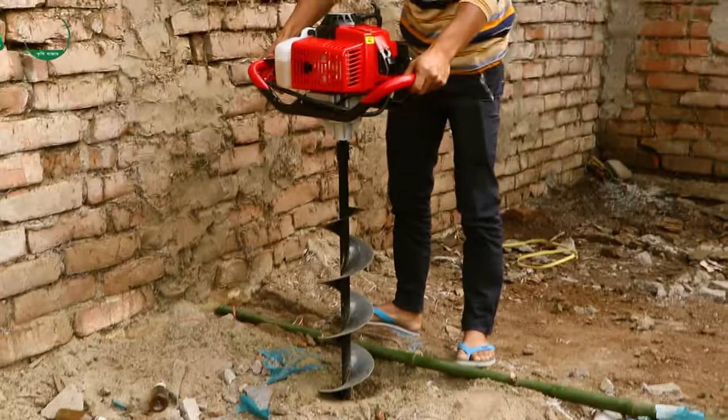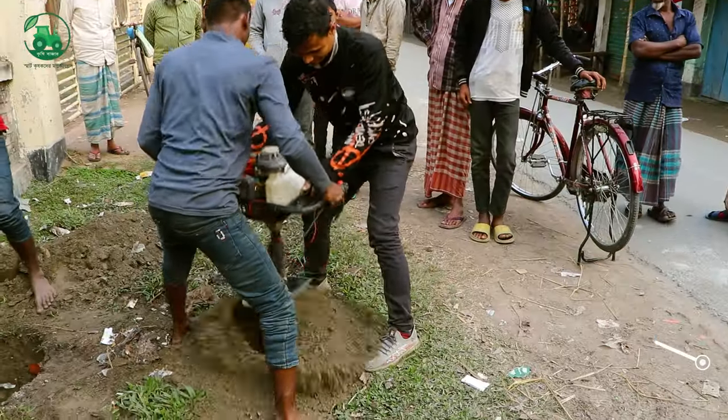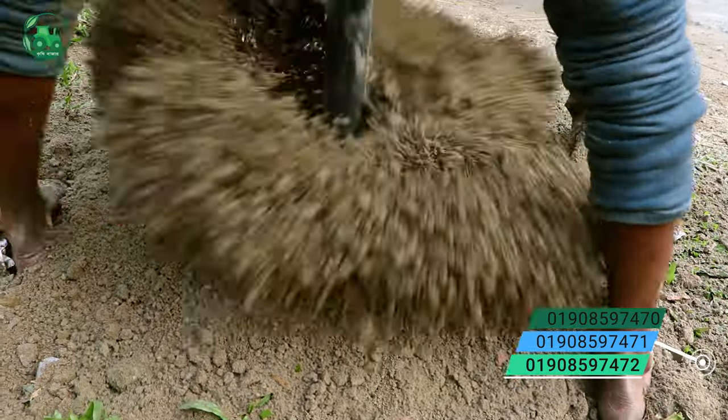We have seen this earlier. It's 42cc and 33cc. The CC is very good.